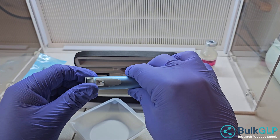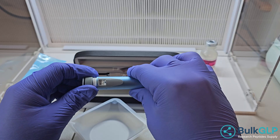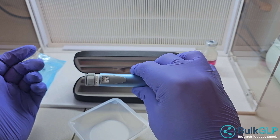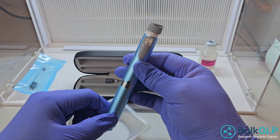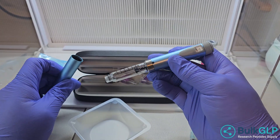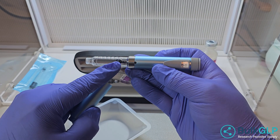Each click is a unit. For example, 10 units right here. You can see that it will push the stopper down on the inside, and it will dispense 10 units.